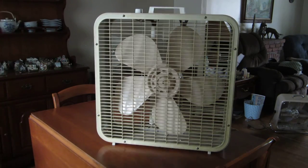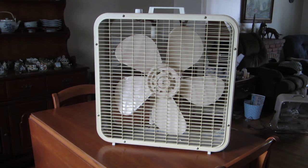Anyway, thank you for watching. Hope you enjoyed the video on this 1983 Lakewood box fan — the label is Kmart, model K223. Thanks for watching, hope you enjoyed the video.